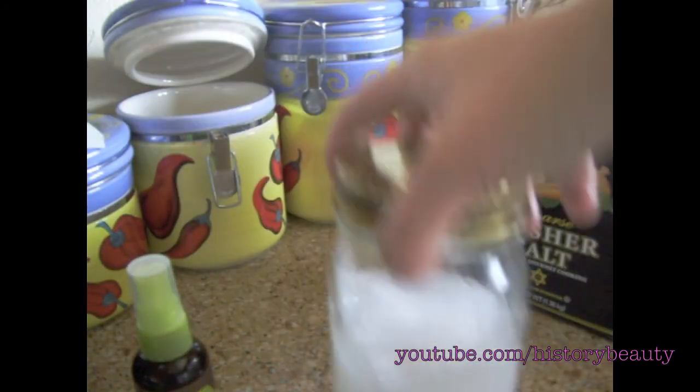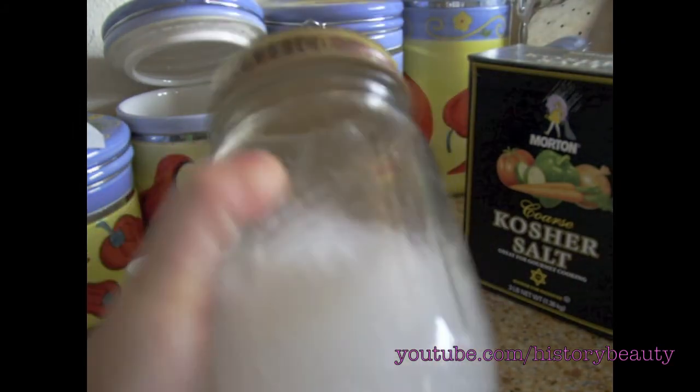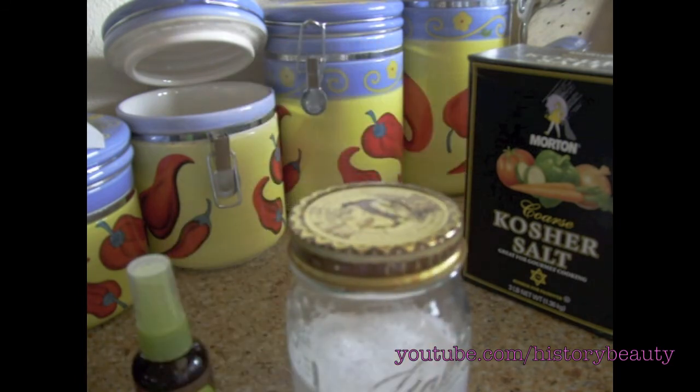All you need to do now is put it in a spray bottle. On damp hair, spray it on and scrunch up your hair. I will have a video on how to do that next.